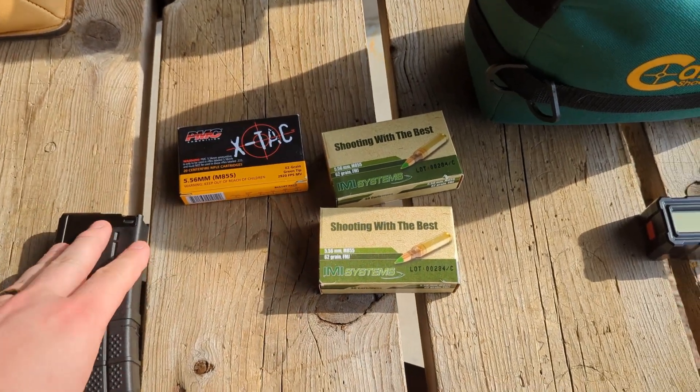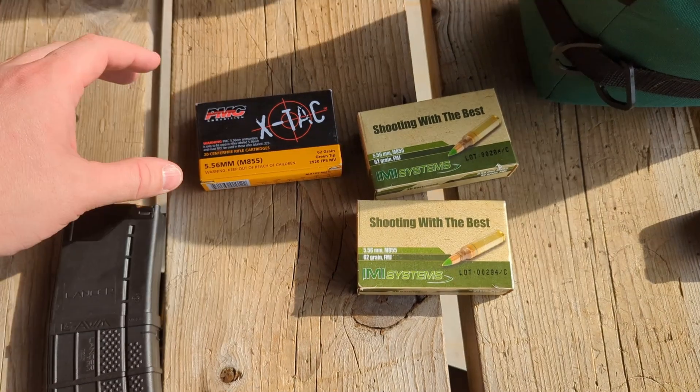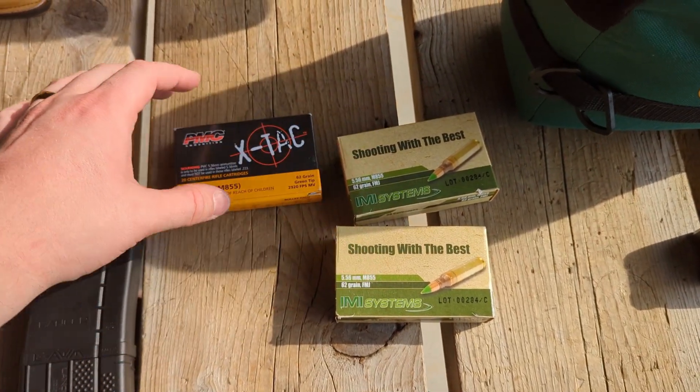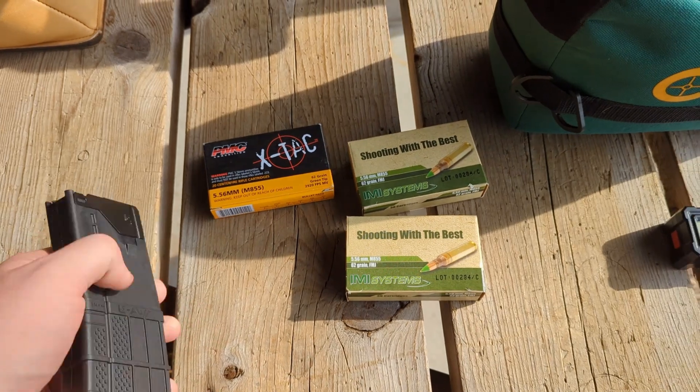Welcome back gents, today it's a very quick range trip where I'm testing some M855 ammo. I have both IMI and this PMC stuff, so we're going to see how well it does. I already have one mag loaded up to test.